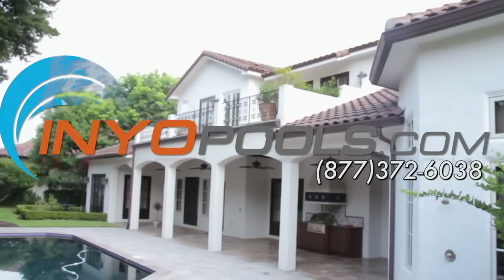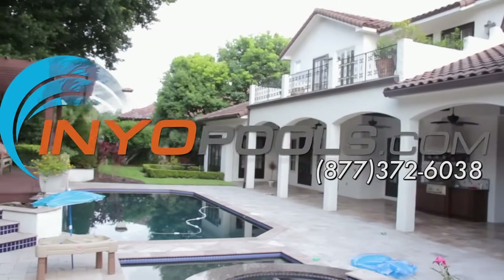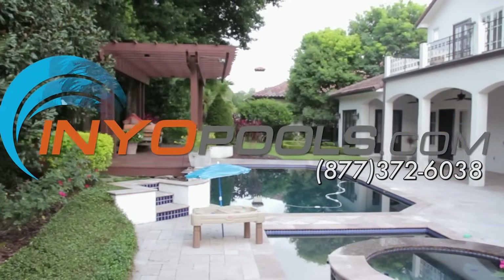Remember, if you have any further questions, give us a call at 1-877-372-6038 or visit us online at www.anyourpools.com.